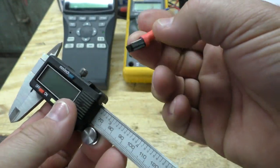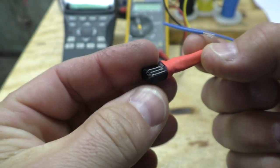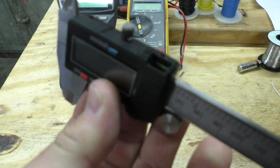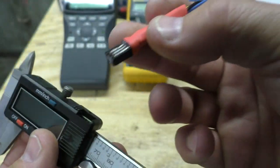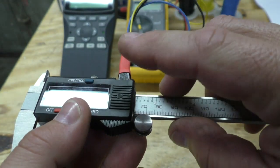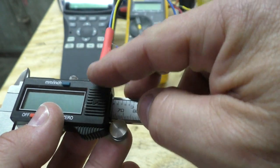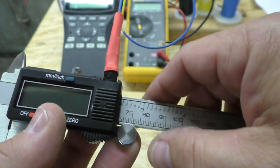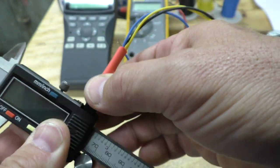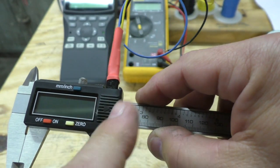One other thing: if you decide to make one of these, be sure not to use too big of a wire. When this goes in, it's making contact with the traces on the board inside the calipers. If your wire is too big and you shove this in there, you could scrape and remove that trace off the PCB. So use a wire that's small enough not to damage the traces, but big enough to make a good connection.